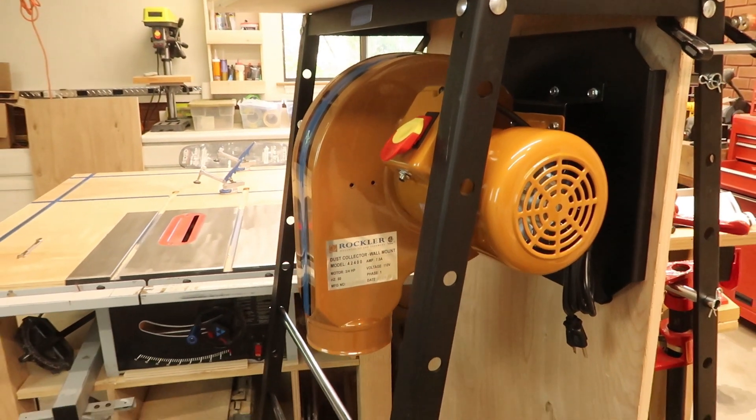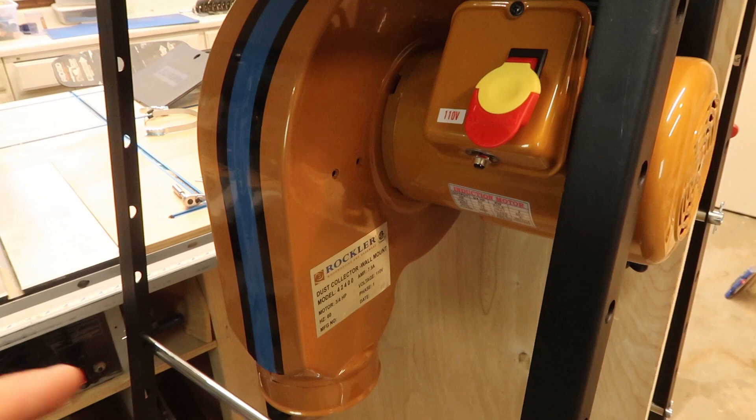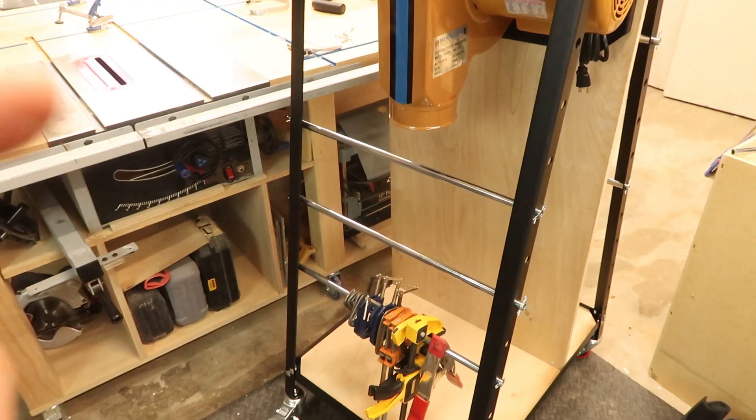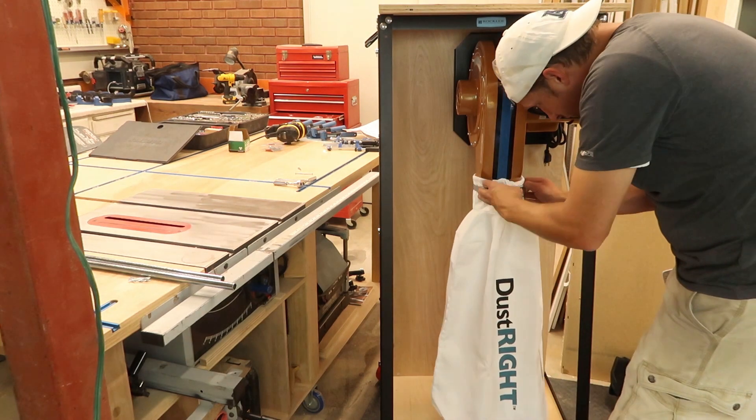I got that installed and now I need to put a couple other things on — the little handle that goes here and then the bag. I'll have to move some of those bars. The bag will kind of go in this area and fill up with sawdust as it vacuums it up.